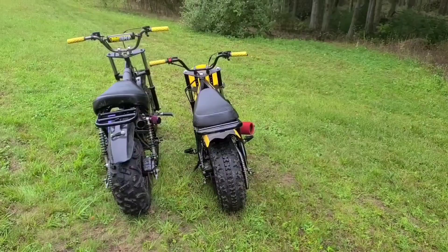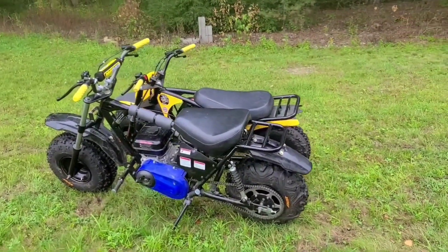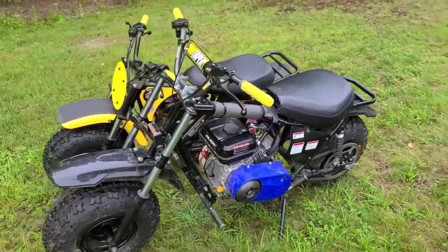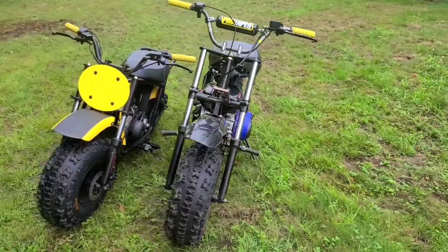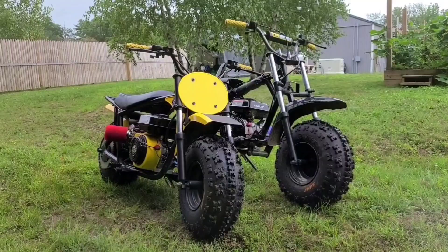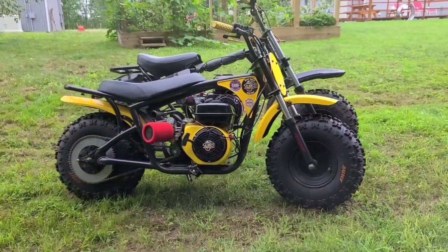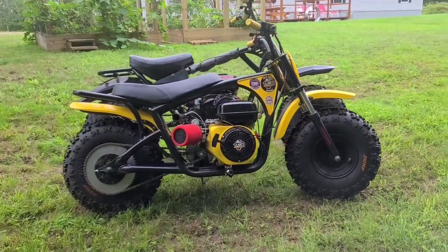This next shot is mostly for guys who might have one bike and not the other but are thinking about getting the pair. Where do you see them side by side? You hear those numbers, but until you see it, it's hard to believe how much bigger the Trailmaster really is. It just out-angles the Mega Moto no matter how you look at it. Even right there — see the handlebars, the suspension, the tires.